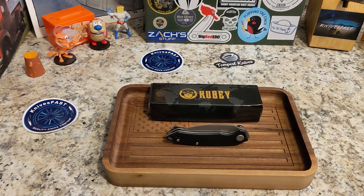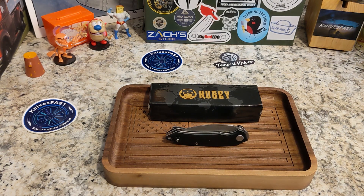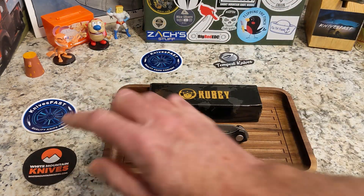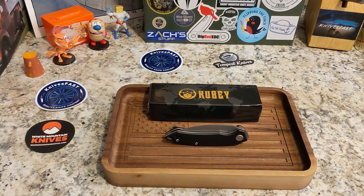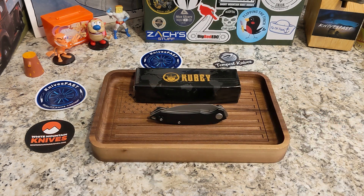Welcome back to the Knives Fast channel — it's time for another review. This one comes by way of my friend Justin at White Mountain Knives. I'm an affiliate over there and you can get 10% off with code KNIVESFAST at checkout. He lets me check out knives, loan them in, and send them back.